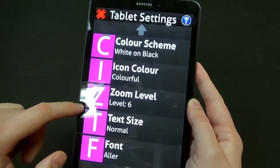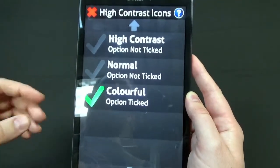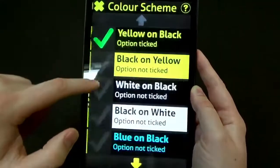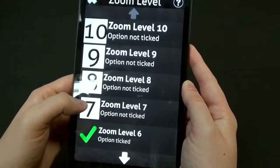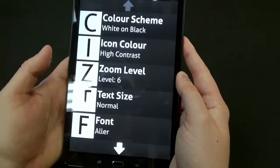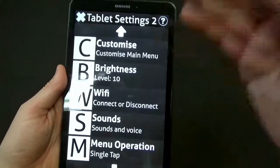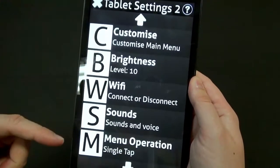There we go — it changed all our text to white on black. We can also change our icon color — colorful icons, normal, or high contrast icons which mimic your high contrast mode. We can also adjust the zoom level to make anything on the interface larger or smaller. Right now I'm on zoom level six; let's try zoom level eight — everything is much larger now. We can change text size, font, and customize our menu layout so that frequently used options like voice control appear at the top. You can also change brightness and connect to wifi.